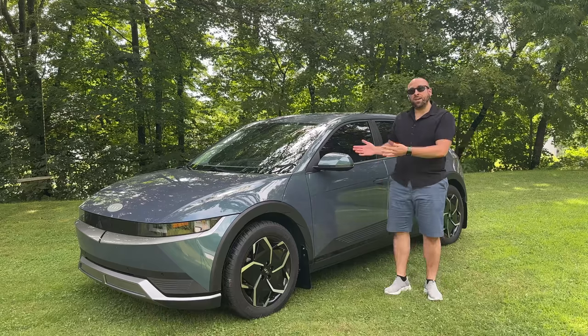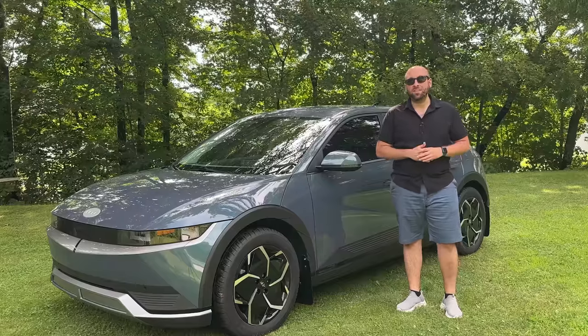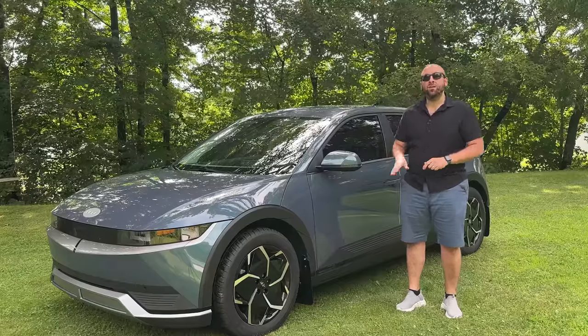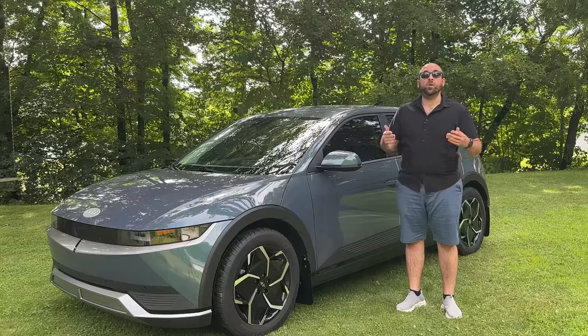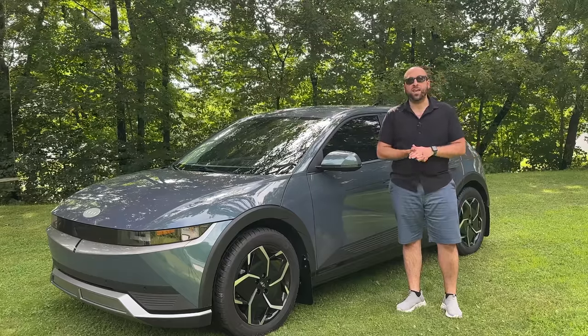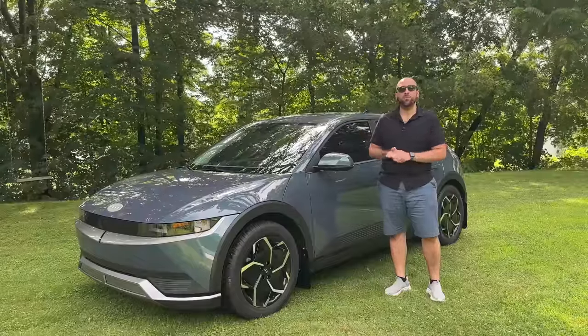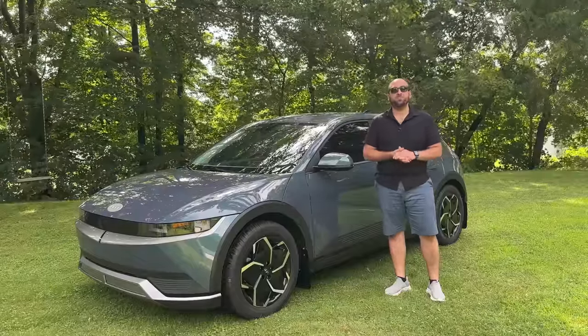Are you the new owner of a Hyundai Ioniq 5? Stay tuned to today's video because I'm going to tell you my top eight accessories that one should buy for their Hyundai Ioniq 5. I get asked this question all the time from new owners — what cool accessories can I get? I'm going to let you know what my favorites are that I've been using with my Ioniq 5 for the past 18 months.